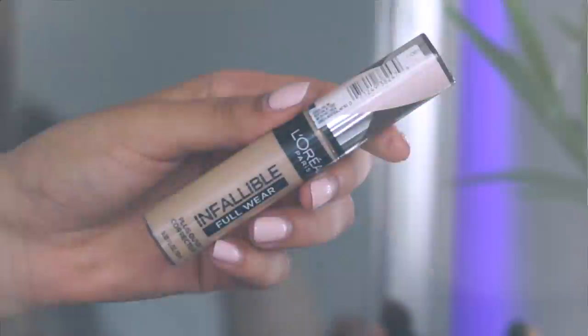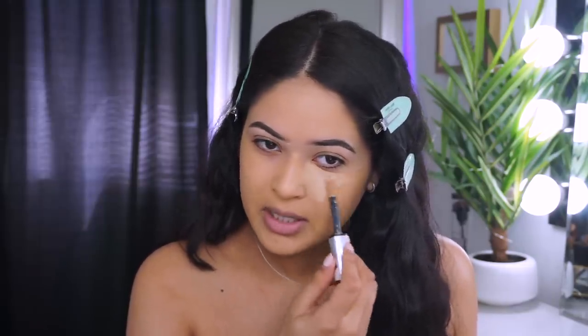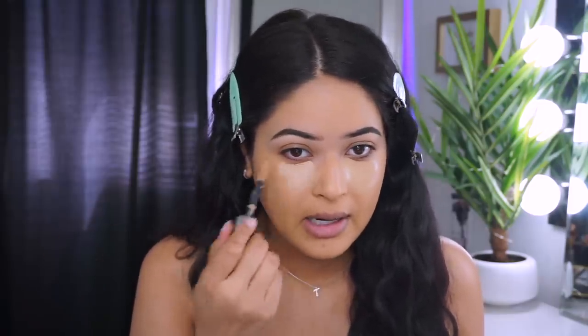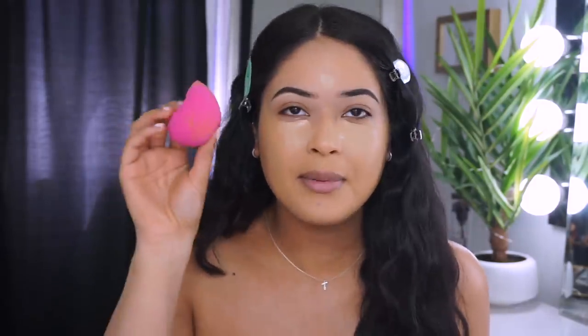Once we're done with foundation, I'm going to apply my concealer — I'm using the L'Oreal Infallible Full Wear Concealer in the shade Cashew. The reason I like this shade is it's not too bright under my eye. When I do a more natural look I don't want something too brightening because it's going to look a little scary when there's not much else happening. So I go in under my eyes, on the bridge of my nose, a little on my forehead, and blend it out with the same beauty sponge.